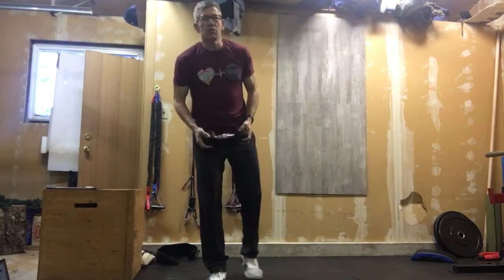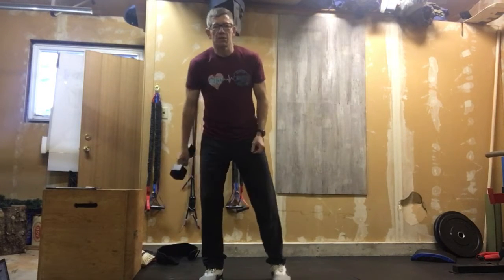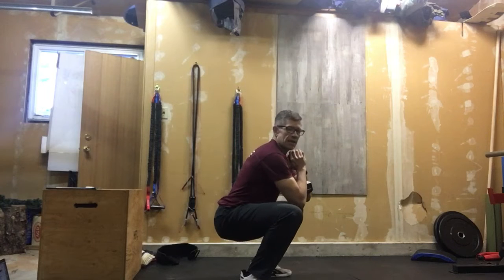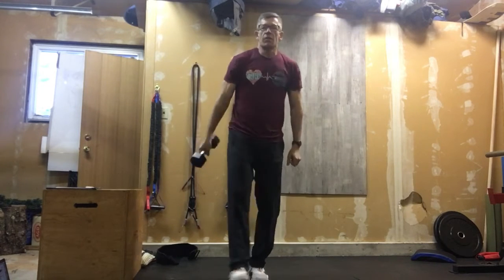Minute number two, move immediately into goblet squats — holding that weight in front of you, nice tall chest, knees out over the feet, and standing it up. In one minute, do as many goblet squats as you can. Keep counting.